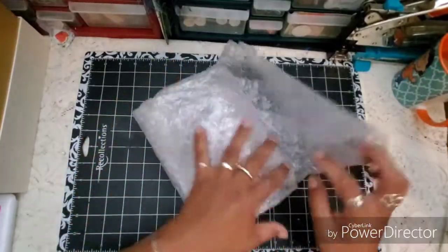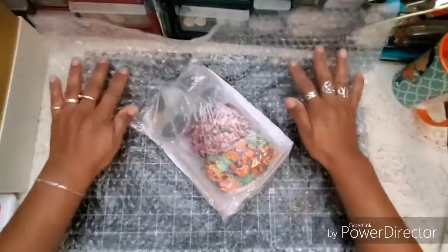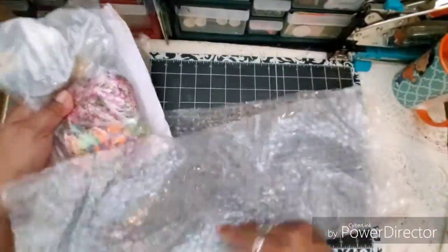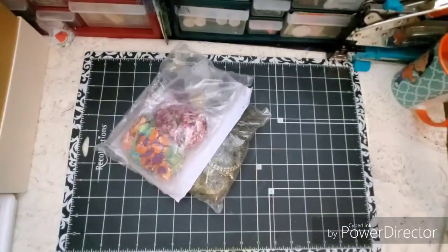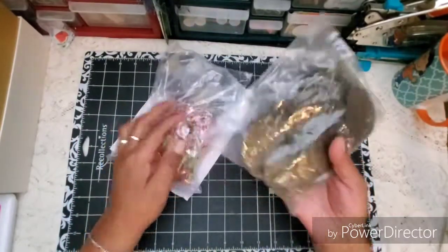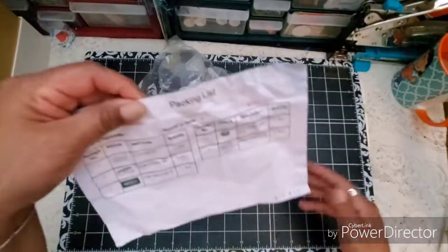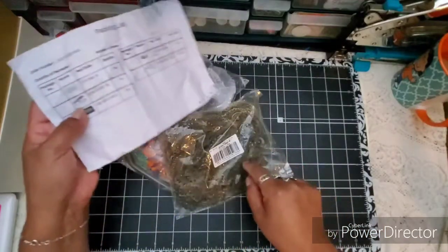Everything came wrapped in a nice thick bubble wrap, and this is what I got — I'm so excited! Full disclosure, I had seen my friend Sherry hauling one of these items from BB Craft, and my eyes popped out, I was like, I gotta have that. So I went ahead and picked up one of those mixes. There's a packing list here — it gives you a picture but doesn't say the name, just the item number. But this will all be linked below.